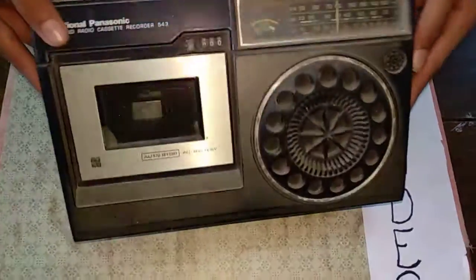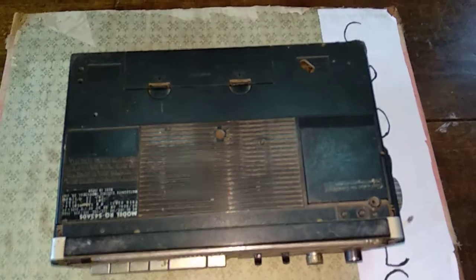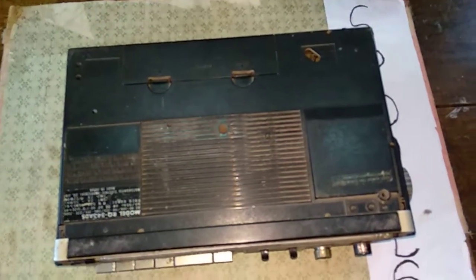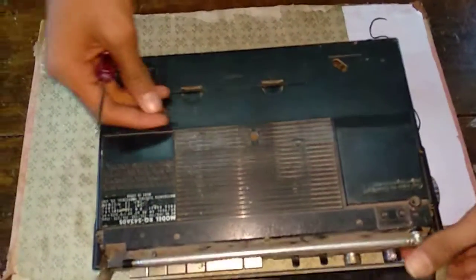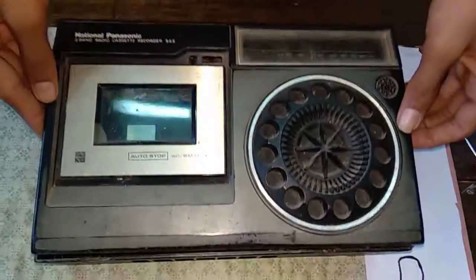We are back with a new video about what's inside a tape recorder and also a radio. We'll open it and show you. You can see there are many switches and a big speaker. We have taken out the screws and will now show you what's inside.